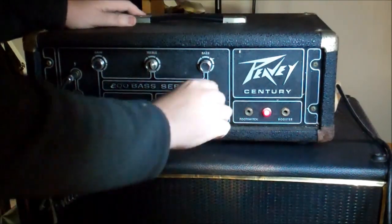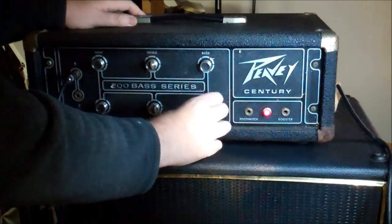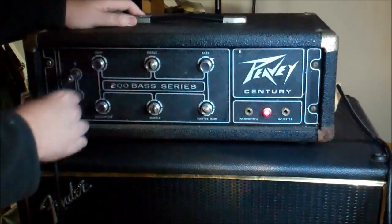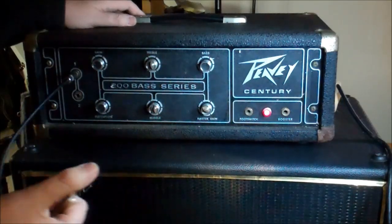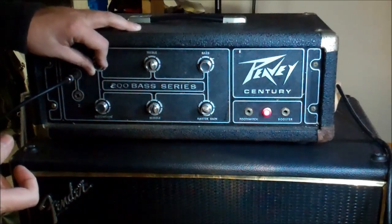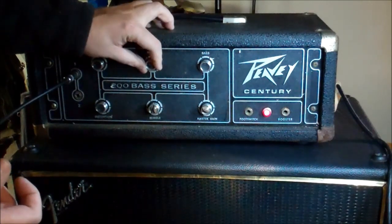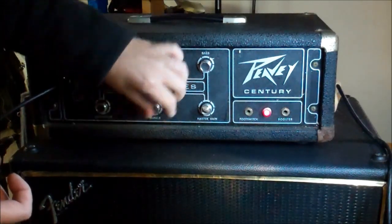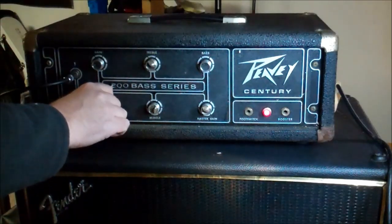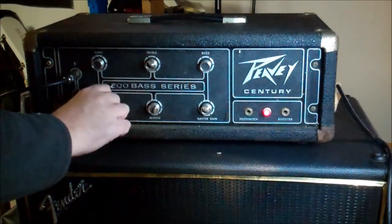We're on. Turning the master gain, there are a few crackles in the speaker — that's fine. Then there's a regular gain control, and we also have a distortion circuit, which sounds like some kind of fuzz going into it.